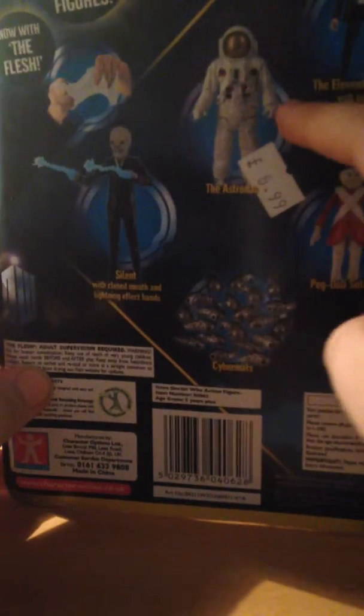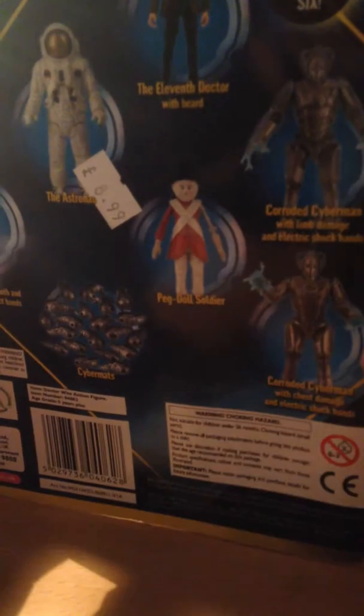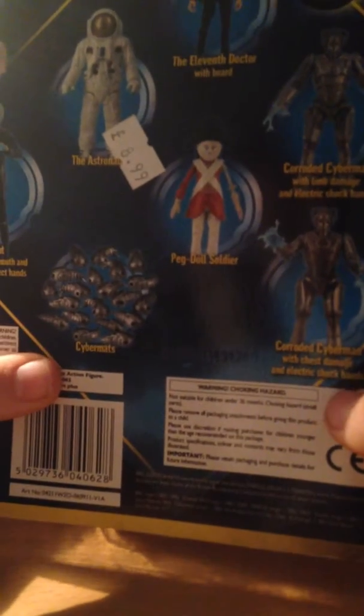Silent with closed mouth and lighting effects on hands. The Astronaut, which we've got. The Eleventh Doctor with beard. The Corridored Cyberman with limb damage — which one is the limb damage one? I think it's the one we reviewed yesterday. We've also got the Corridored Cyberman with chest damage and electric shock hands.